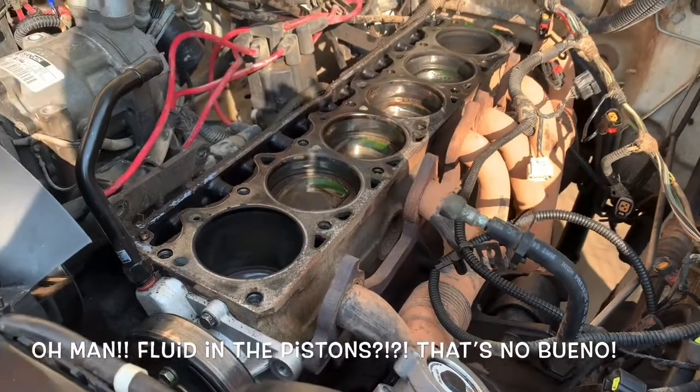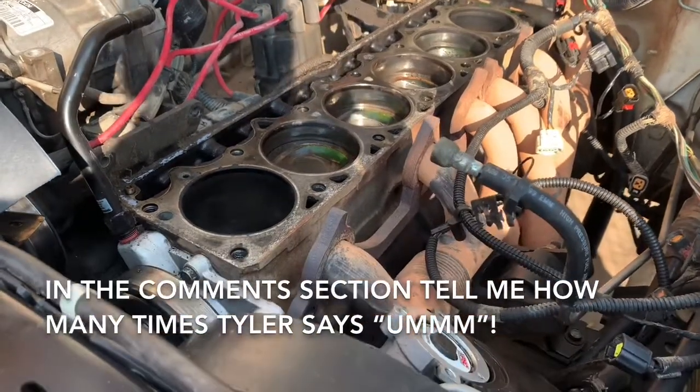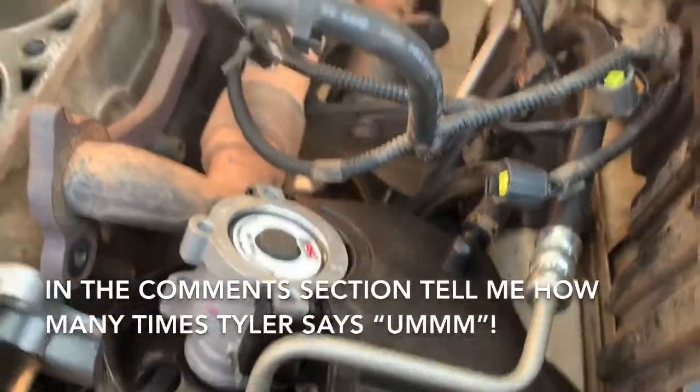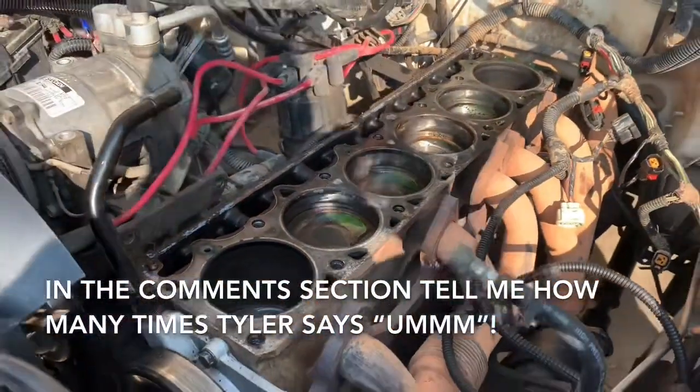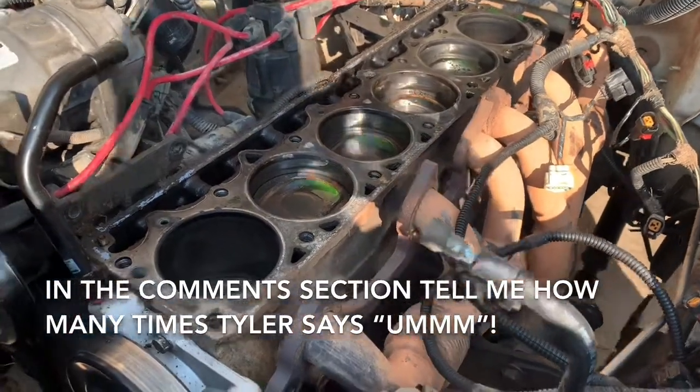As you can see, Tyler has torn into this thing and exposed quite a bit of the engine. We've pulled off the power steering pump and all of the covers. We've got the head off — pulled the intake and everything to get the head off.